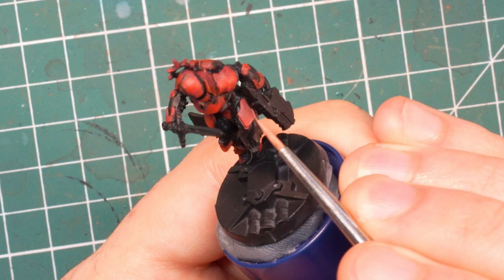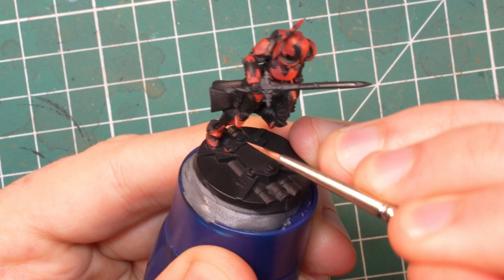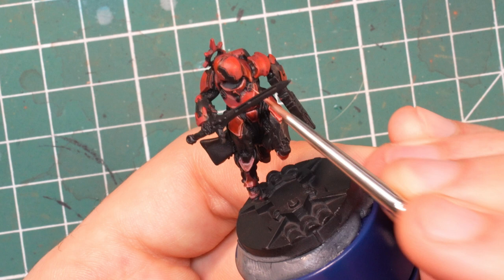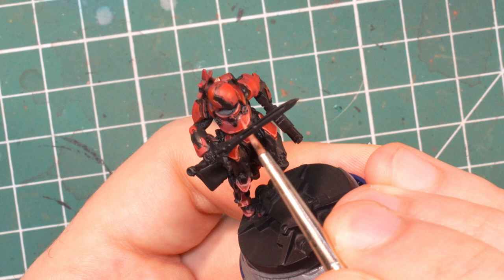Now we get to the edge highlights. Mixing flat red and sunny skin tone, the end result is a desaturated pinkish color that will work quite nicely for our purpose. Remember when I said we don't need thin edge highlights with the flat red? Well, this is when you actually need them. The more edge highlights you add and the thinner they are, the more defined the model will look. If you feel up to it you should also add fake edge highlights — this means highlighting not only the exposed edges of a panel but also the sides that are next to another panel. Just make sure that there is a black lining between them.